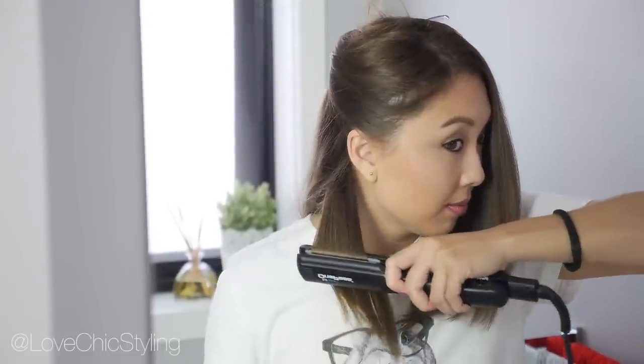Here I am working on the second section. It's pretty simple — everyone knows how to straighten their hair, so just keep going until you finish straightening all of your hair.